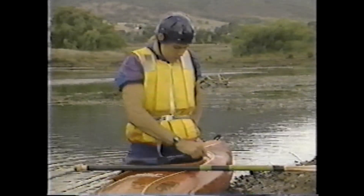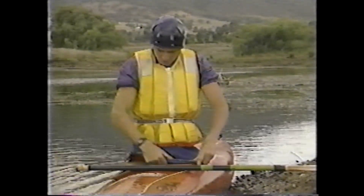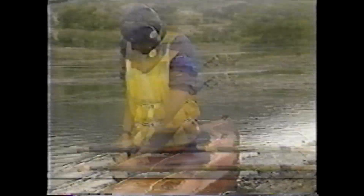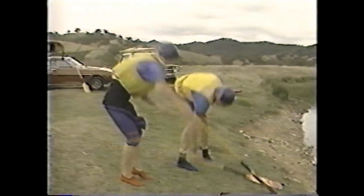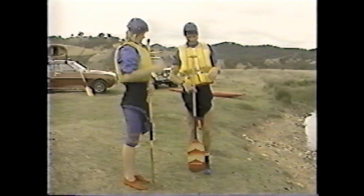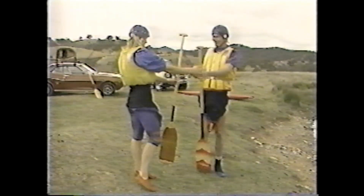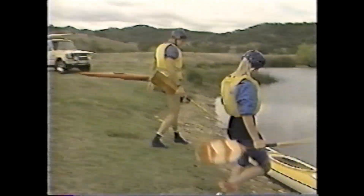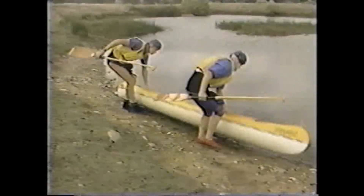Paddlers must wear buoyancy vests at all times. Helmets are recommended when paddling on moving water. Spray decks worn around the waist help to completely seal the boat. Correct individual paddle length is checked by measuring against the top of the ribcage. Canadian blades are flat, without any curvature, and have a T-bar for the top hand grip.